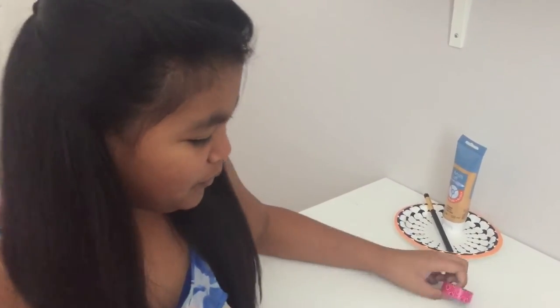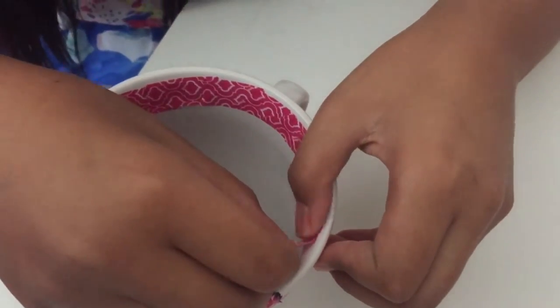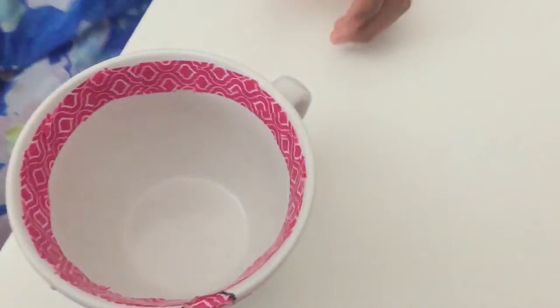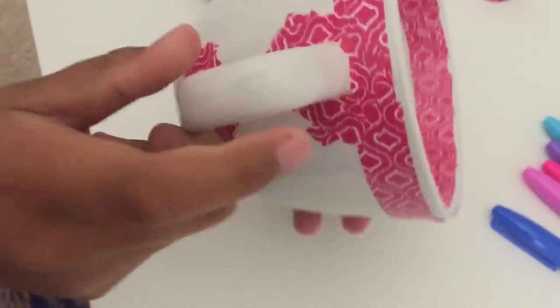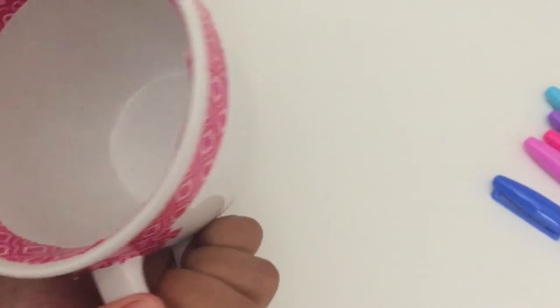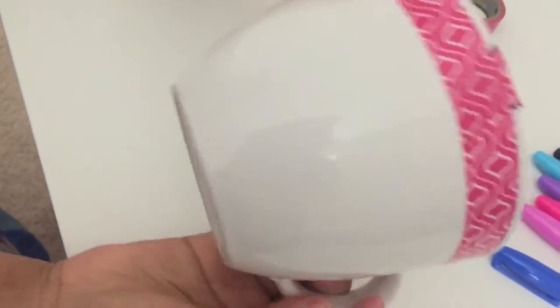We're going to use this tape to put it around the rim of the cup. It should look like this, and put some tape on the sides of the handle so you can paint it gold. We did this for the chip of the cup, and this is how it should look like after.